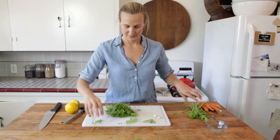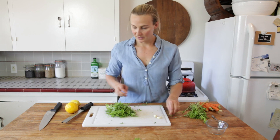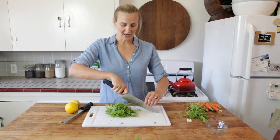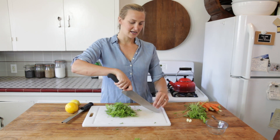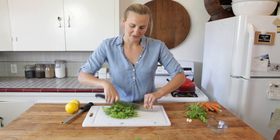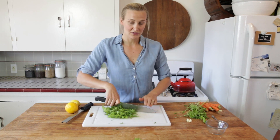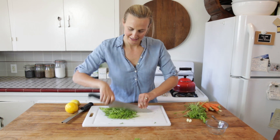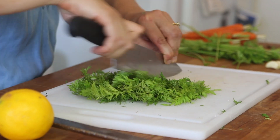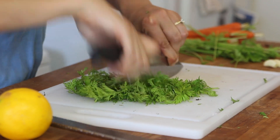That looks great. So now we're going to take our knife and use what I call the pendulum chop, where the tip of my knife is going to stay at the top of the board and the back of the knife is going to go back and forth like a pendulum. My opposite hand is right here so it's out of the way and there's no risk of cutting my fingers. Just back and forth — we want to chop it pretty fine. If it spreads out, just use your blade to bring it all back together.